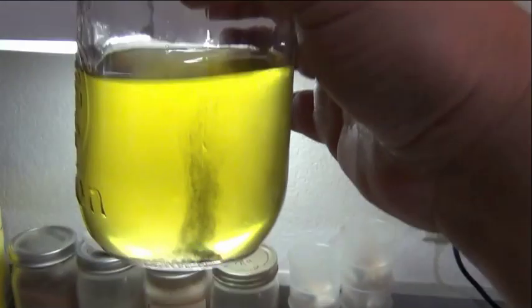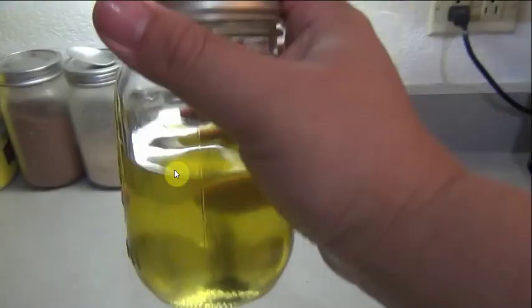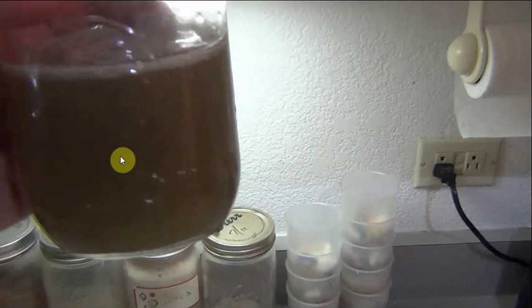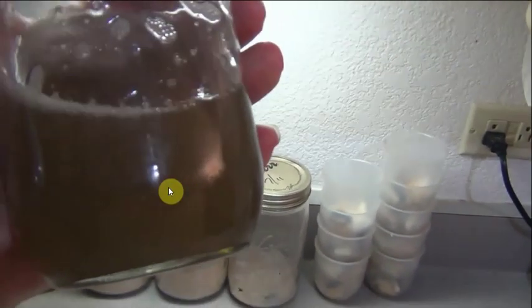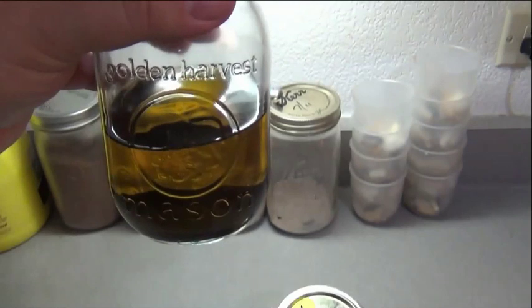Once you get the C60 in the oil, step two: shake like hell. I give it a good three to five minute shake, and it turns dark. Normally if you put a lot more C60 in, or especially if you're using pulverized, it's going to turn black.